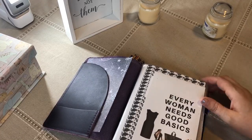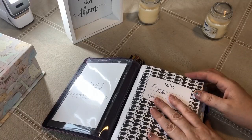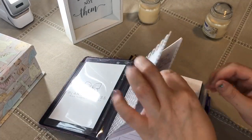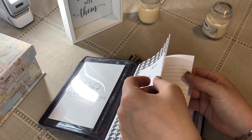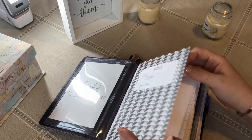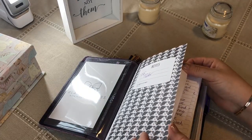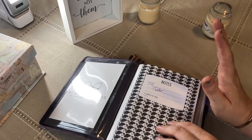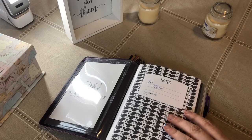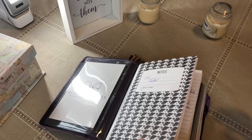So every woman needs good basics. And this is my journal to Tyler and I'm going through this paper really fast — I'm just about halfway, a few pages from halfway through actually. I started writing in this on March 17th, right after we started social distancing, and we are now towards the end of March. So it's been maybe 10 days. I'm not writing every single day but I write large and I write a lot — very wordy.